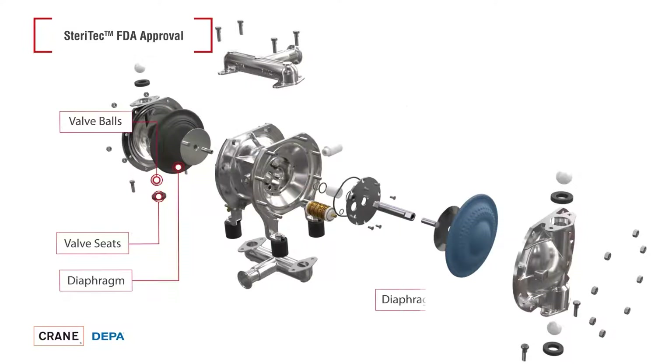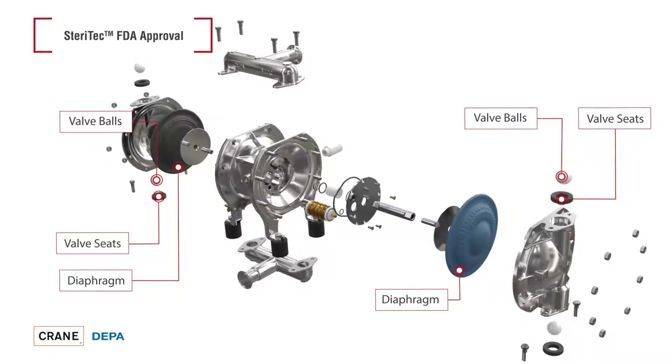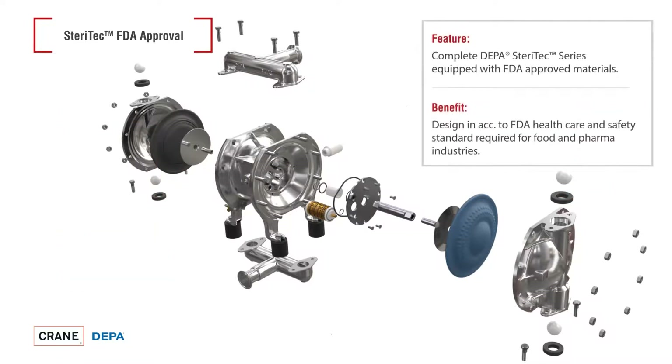Only FDA-certified diaphragms, valve seats, O-rings, and valve balls are used in both pump series. This ensures that DEPA pumps meet the requirements for health protection and safety in hygienic applications.